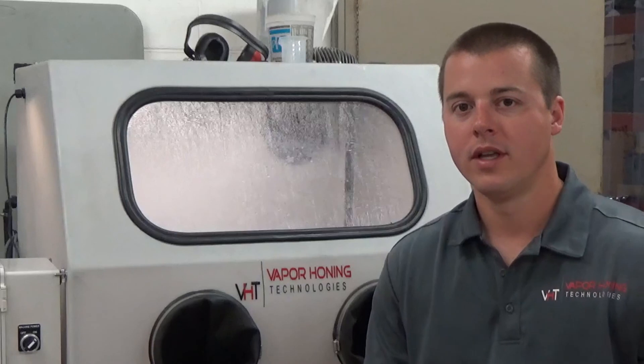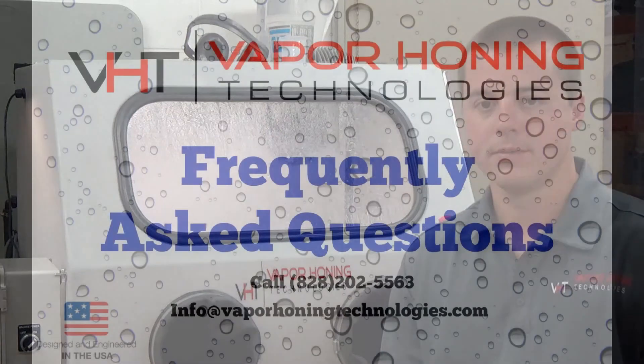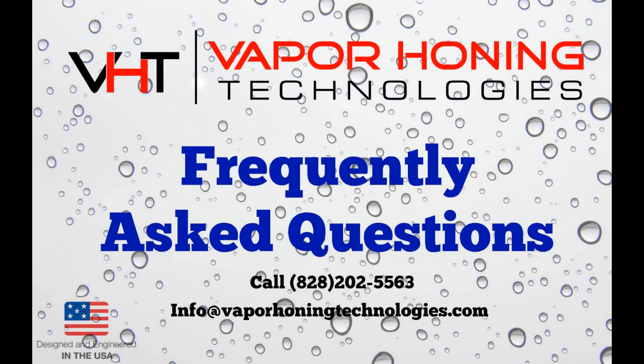If you guys have any further questions, please give me a call or shoot me an email and I'll be glad to help you out in any way possible. Thanks for watching — I'll see you next time.